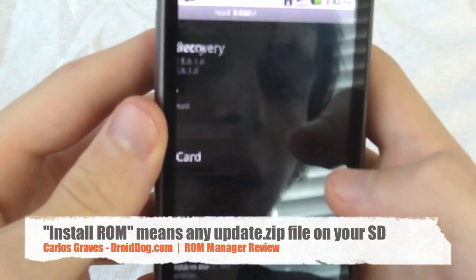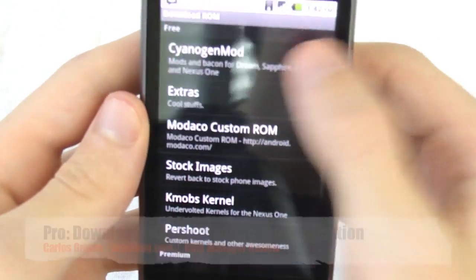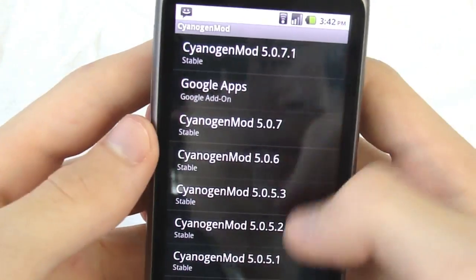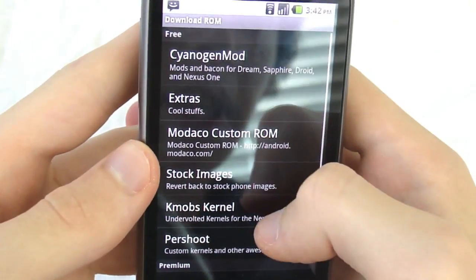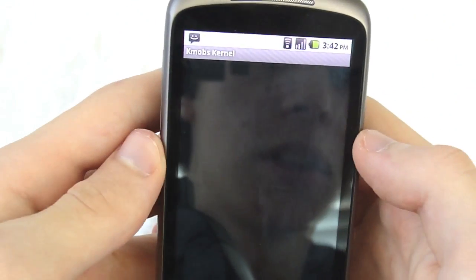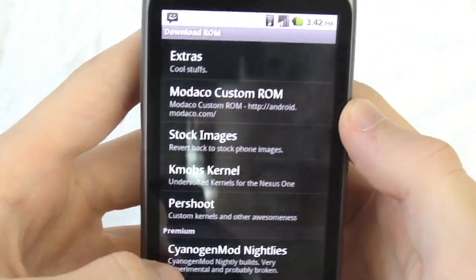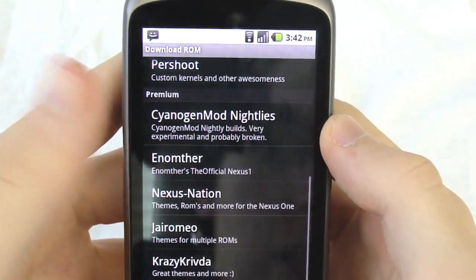You can also download ROMs — it has a list of servers it's attached to. You can go to CyanogenMod and it'll show you all the ones available and whether they're stable or not. All of them seem to be stable. You've got a Google add-on, Madako, extras, stock images, and KMOBS kernels are on here too. So this is, for example, a 925 kernel — there's a ton of different stuff.